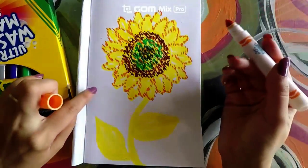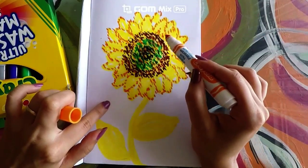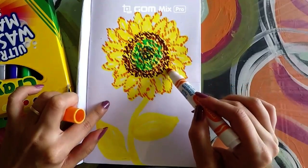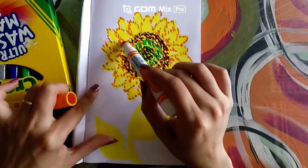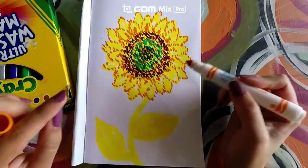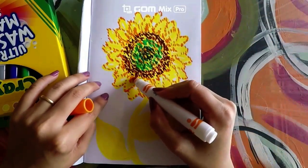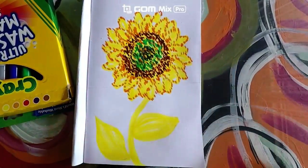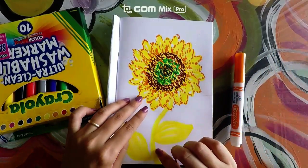Now we're all done with that. What we are going to do is make little dots right here, making kind of like a little line going into the outside. Make sure that you take your time creating all of these little dots — go very carefully so that it creates a beautiful sunflower.